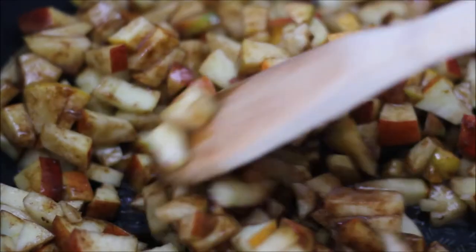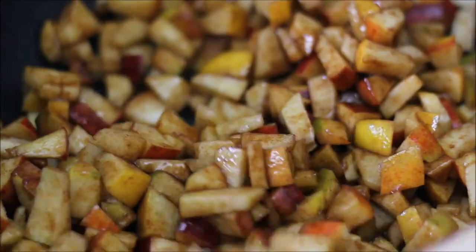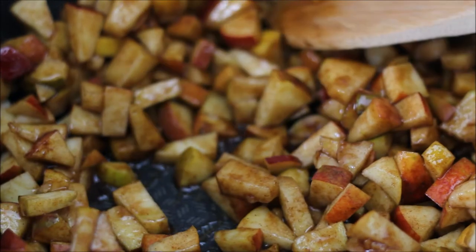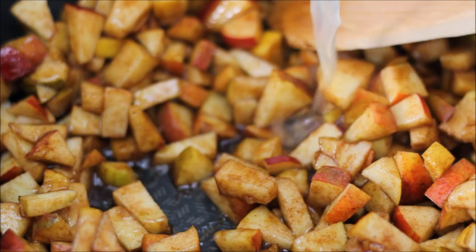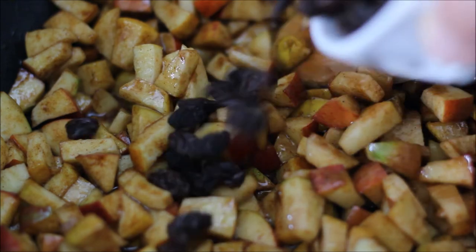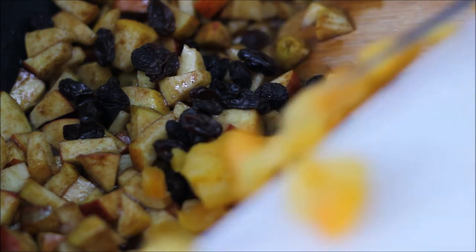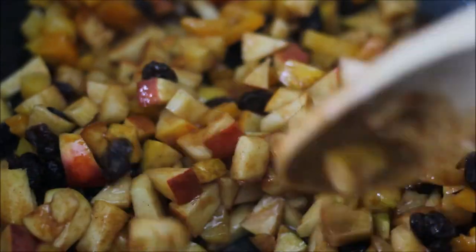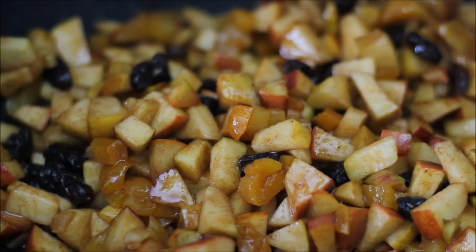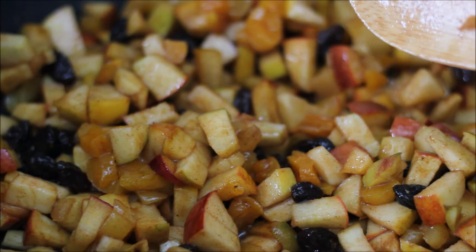Now the apples have been cooking for a couple of minutes on medium heat, because you don't want to burn them. Add the lemon juice now and also add the raisins and the apricots that you've cut into smaller pieces. Give it a mix and continue cooking everything until the apples have softened — you want them almost cooked through to a consistency where they keep together but are soft.